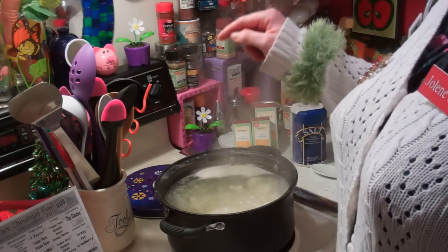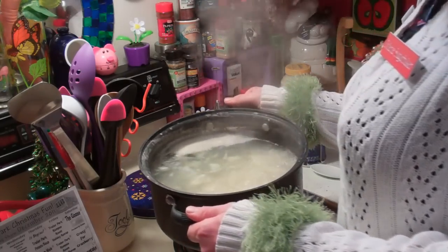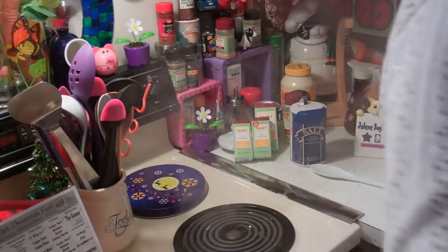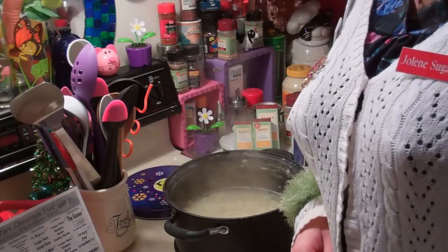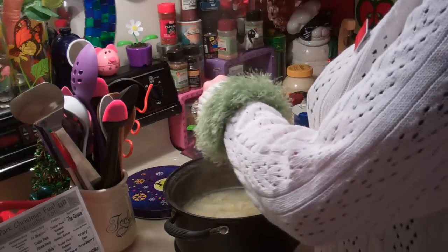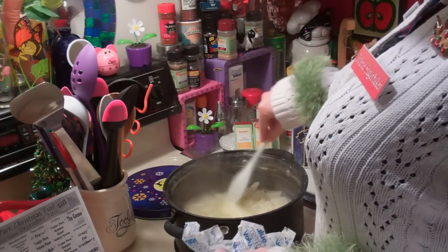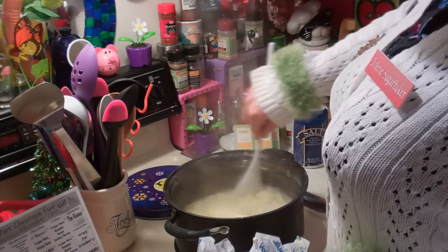Now that our potatoes are cooked, we're going to drain off most of the water, leaving about two cups of water still in there. Now we have about two cups of water still in there and we're going to add one stick of butter. Just dunk it on in there and mix it around a little bit and get it melted down.